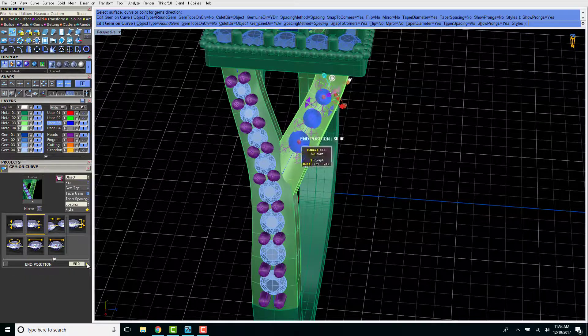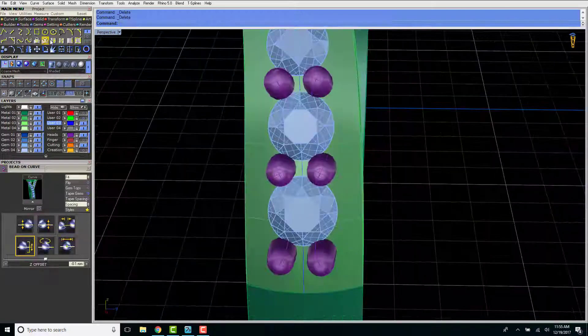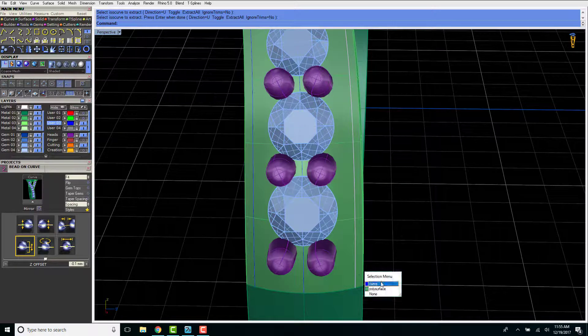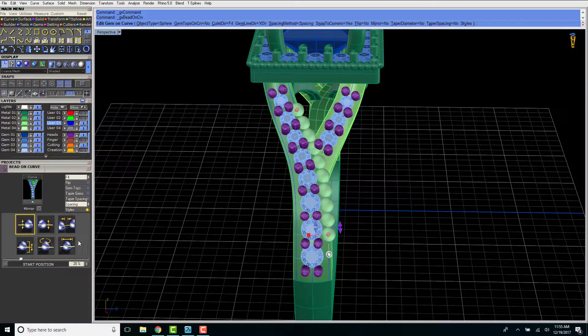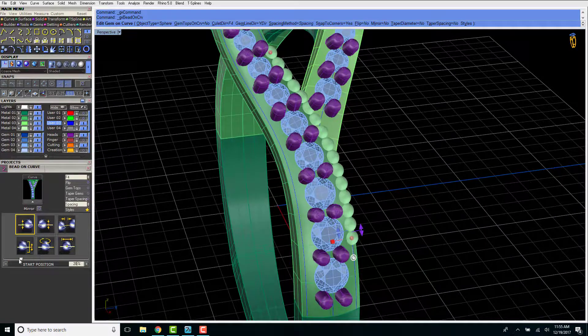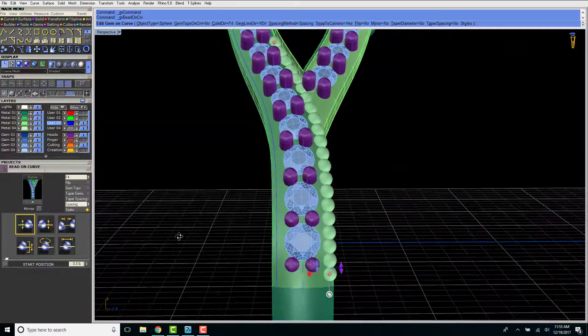When I create my rings, the prongs are made just a smidge bigger than what most mass-produced jewelry uses. You're not going to see a huge visual difference, but it makes a world of difference when you're actually wearing the jewelry because the prongs aren't going to wear down as much when they're made just a little bit thicker.